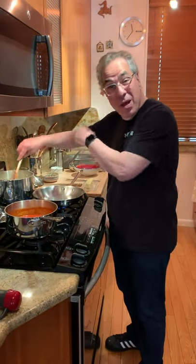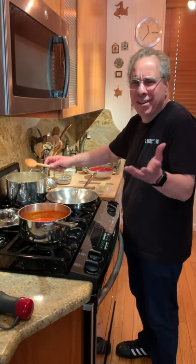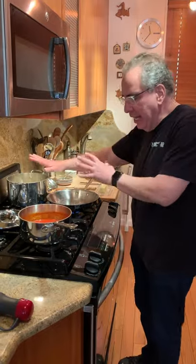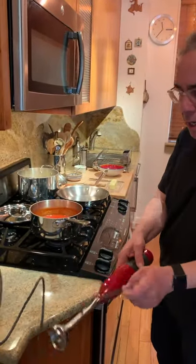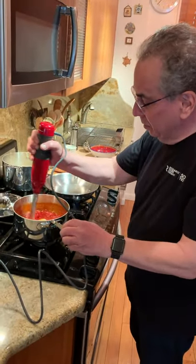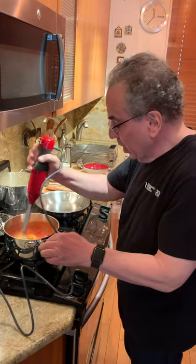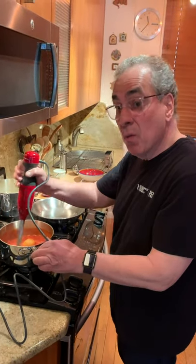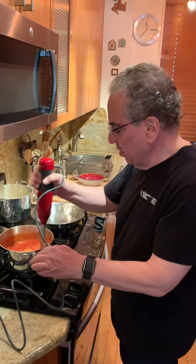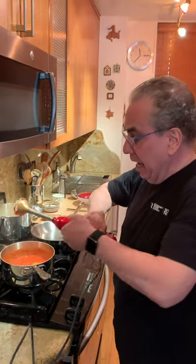My pasta just took a minute more than I thought it would — just follow whatever package directions you have. Dry pasta can take seven, nine, eleven minutes, depending on the manufacturer and what kind of wheat they use. Now I want to do a quick immersion blender on my tomato sauce. That was just 30 minutes of cooking time. You don't have to do this — you can leave it nice and chunky if you want. I'm just doing a little quick blend right here in the pot.